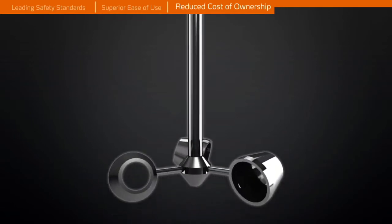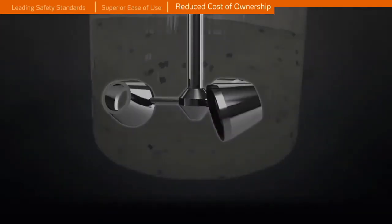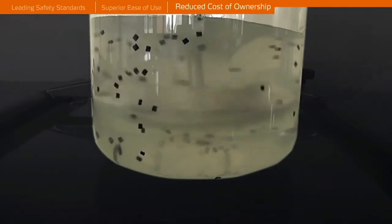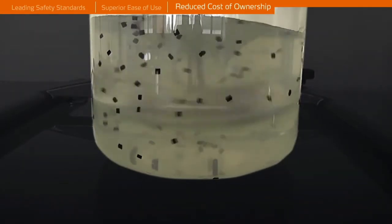Reduce your process time significantly while performing the best mixing results. The unique impellers mix even high viscosity media and gels which typically do not mix well by using common impellers.